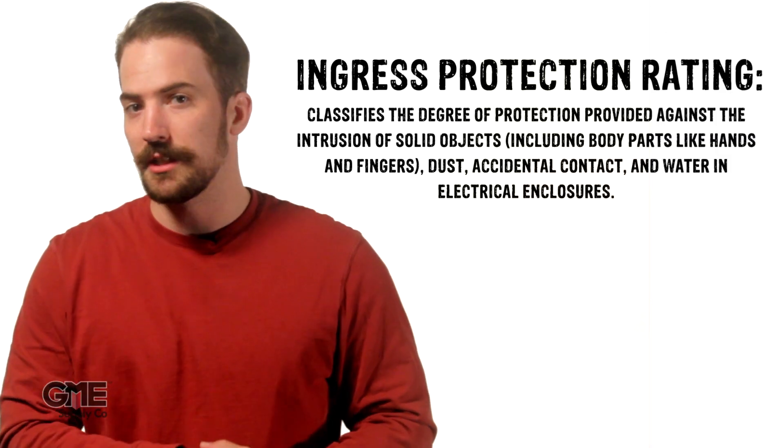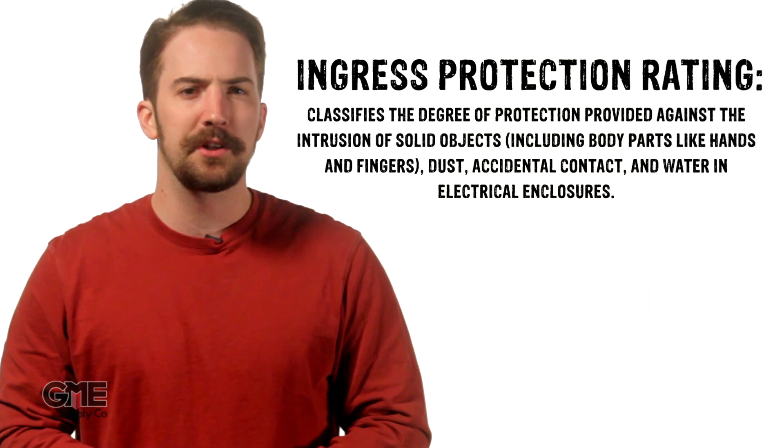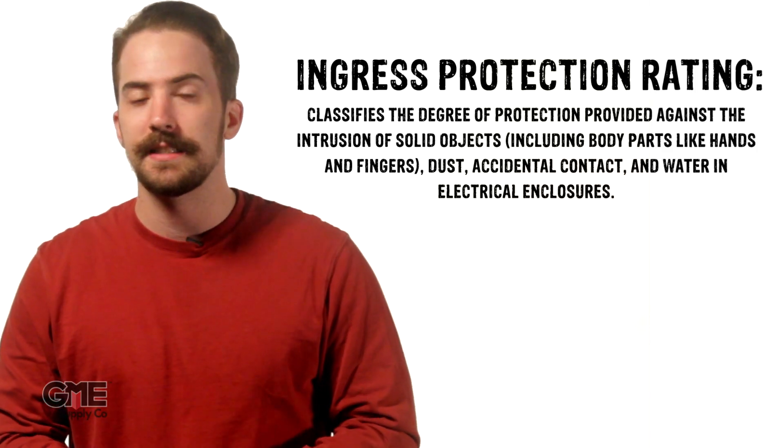I'm Connor with GME Supply, and in this video we're going to explain IP codes, or as it's also known, the Ingress Protection Rating System. The Ingress Protection System is a classification system that determines the degrees of protection an electrical enclosure has against solid objects and liquids.